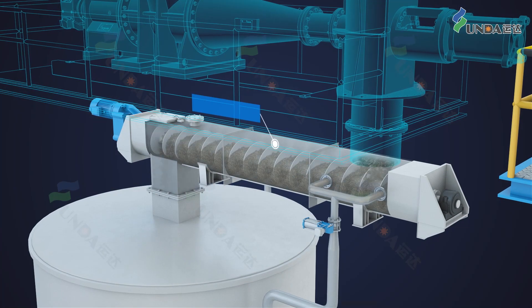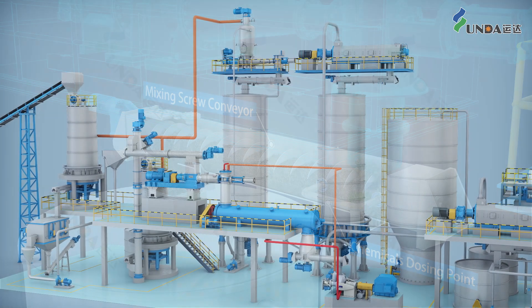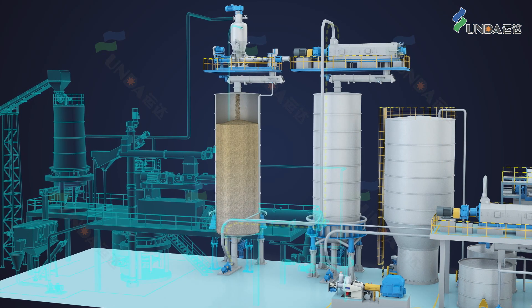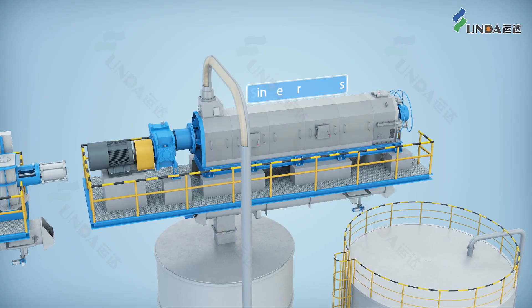The shreds are sent to a bleaching tower for the bleaching process, where dosing chemicals are added via a mixing screw conveyor. IPCTMP normally requires two stages of bleaching. The shreds are first bleached in the MC tower and then diluted and pumped to a dewatering press for washing and thickening.